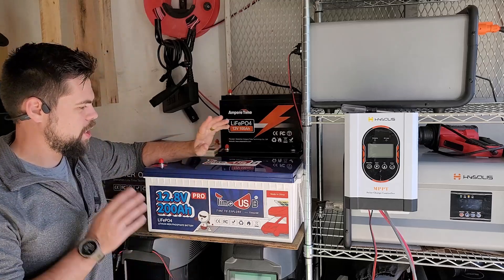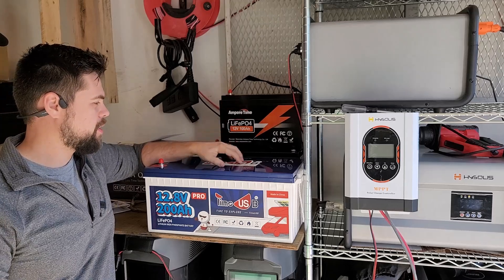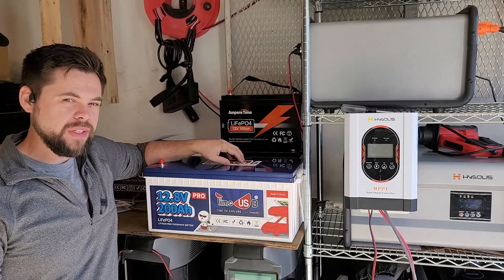We're going to take a look at this TimeUSB 12 volt 200 amp hour lithium iron phosphate battery. This thing is a beast. I've had it for a while and I've done some testing on it.